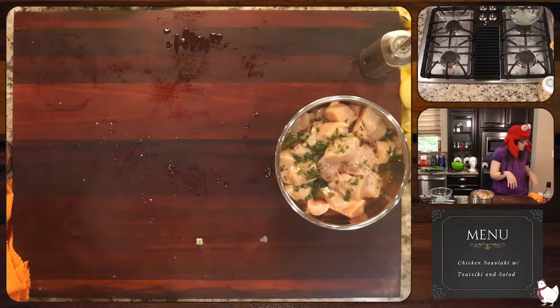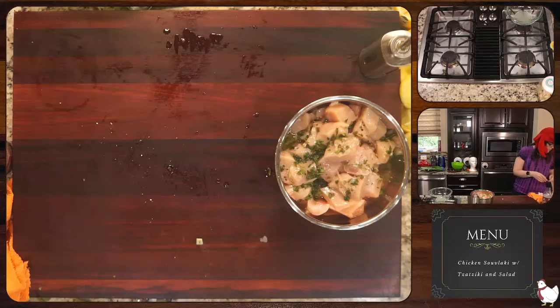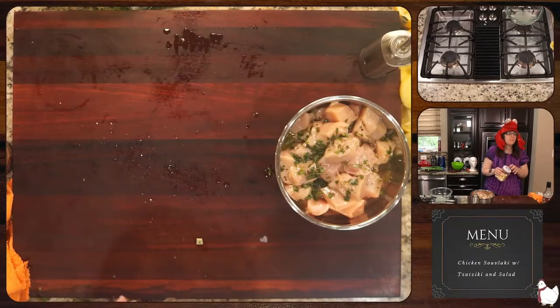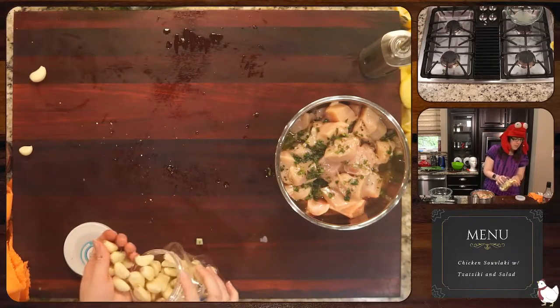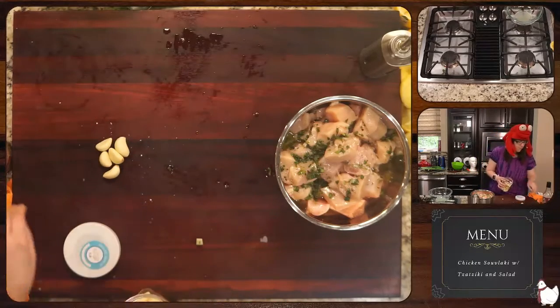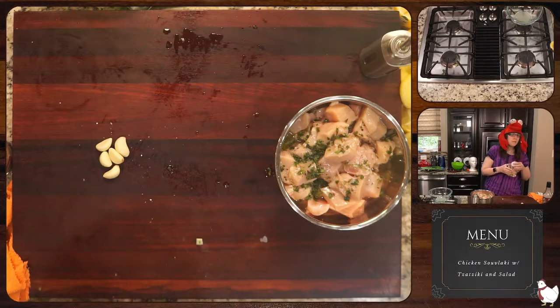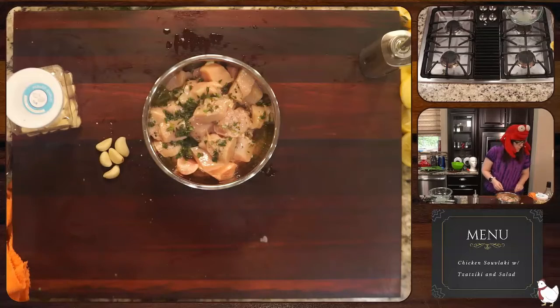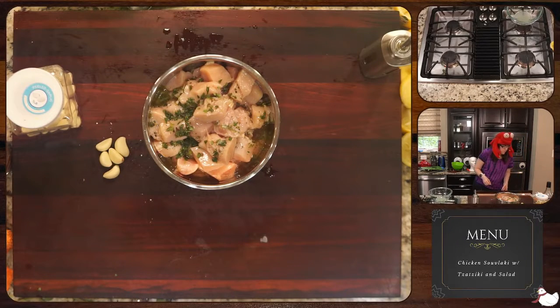We'll add about — I don't know, they say two cloves or four cloves — I'm gonna add six cloves. We got some pita bread. That's a pita bread, and I'll probably make the salad in a second and it'll be a full meal. I don't feel like we need more.